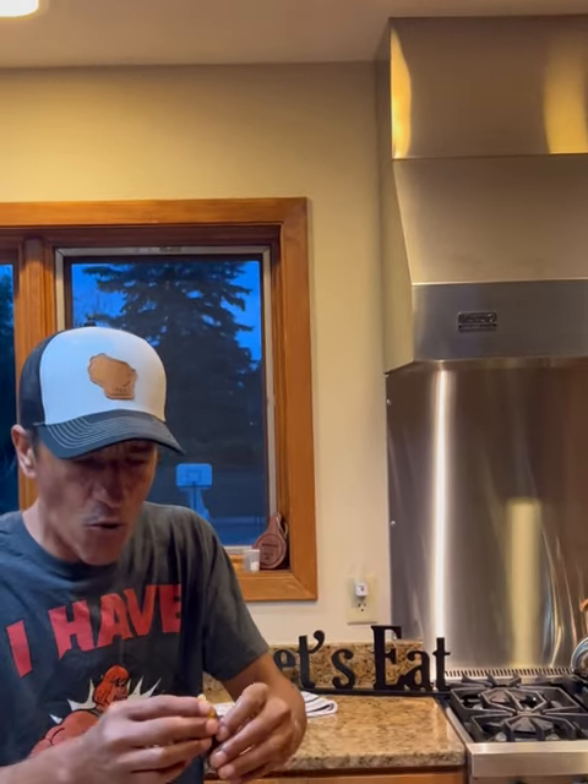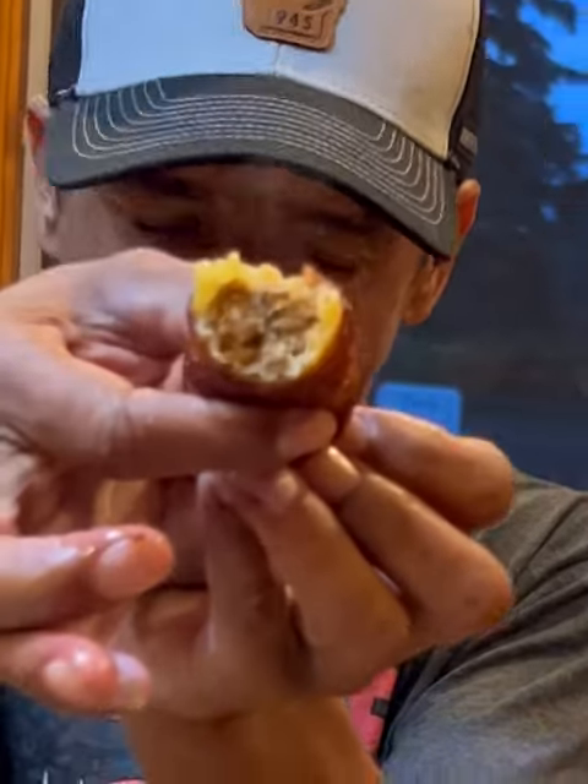Oh wow, with the beef and the hot Italian sausage. Wow. The shell's done. Look at the inside — fully cooked. That's what we're getting out there and making.